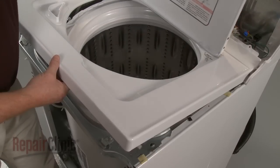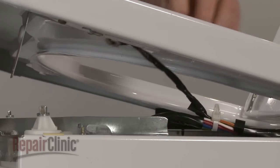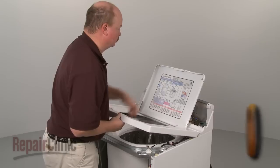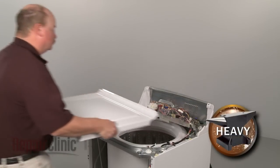Now lift up the lid, squeeze the tab to release the lid switch, and pull it through the opening in the main top. You can now completely remove the top and set it aside.